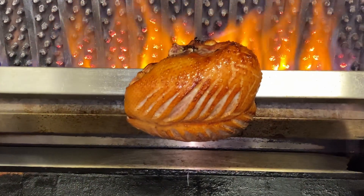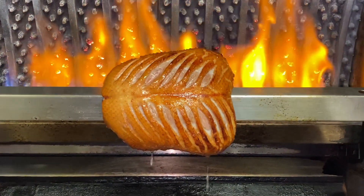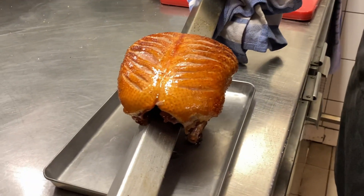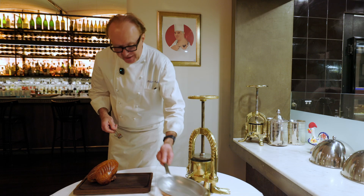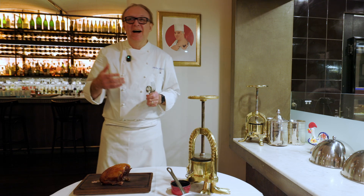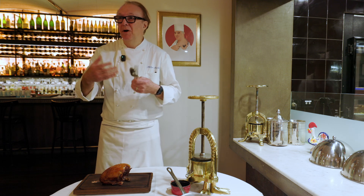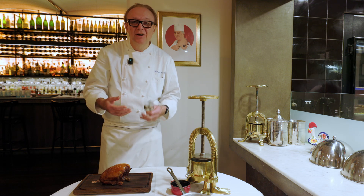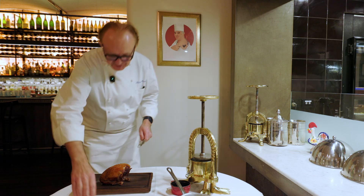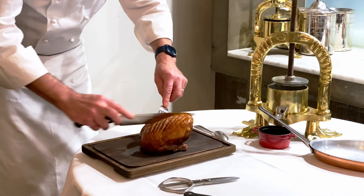The breasts have to be rare, because once it's carved, we will pan-sear again and flame it with a little bit of brandy. And the sauce à la Rouenaise is a sauce made out of the duck blood and a purée of liver, shallot, and brandy. So first we have to do the breasts.